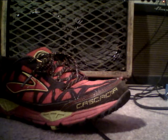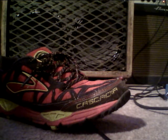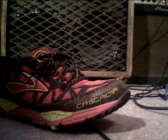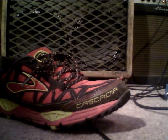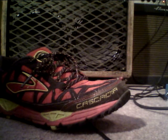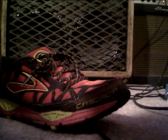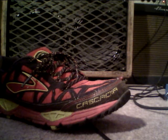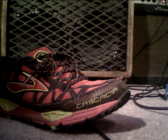Brian May — anyone? Now for an even thinner sound, here is bridge and neck in parallel but out of phase. Here is bridge and neck in series, out of phase, with the middle in parallel — hum canceling. That's a completely unique sound.